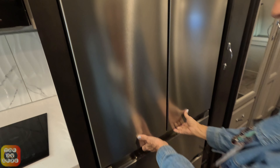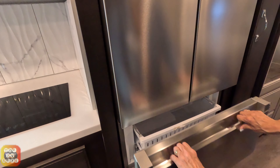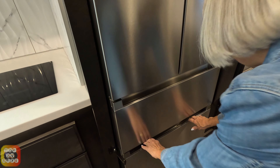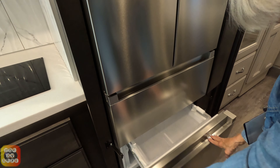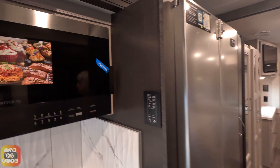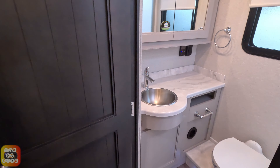Right next to that we have our residential refrigerator. It is side-by-side on the top, and on the bottom there are two drawers with a slide-out tray. There is also a top fantastic fan for exhausting air from the kitchen when you're cooking.